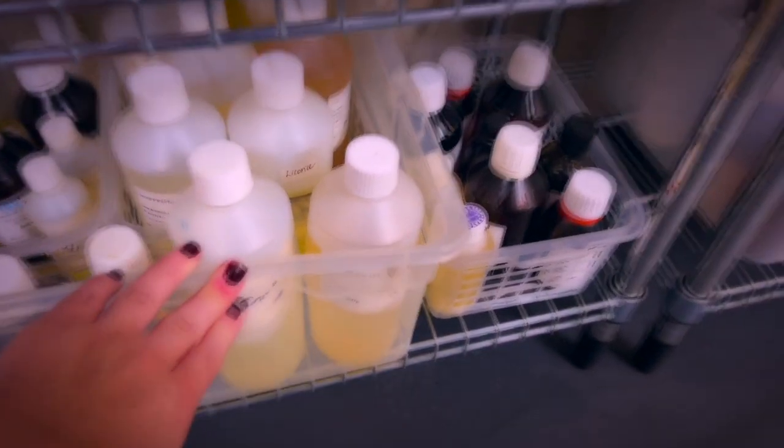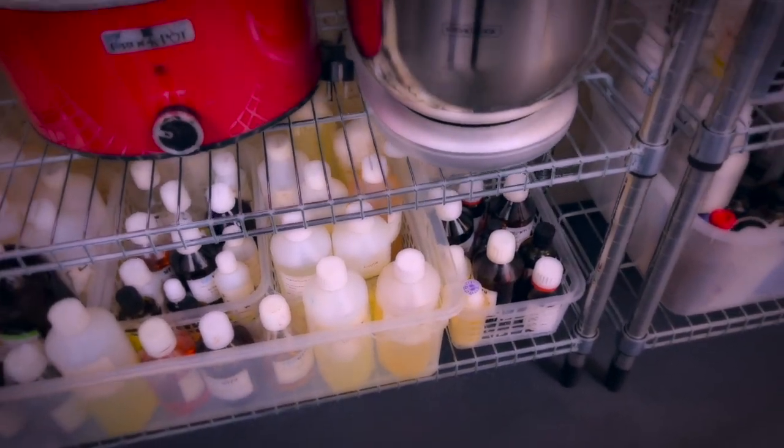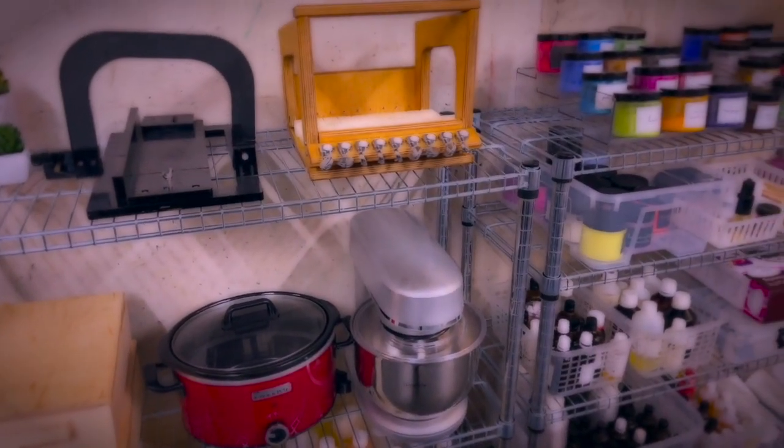Underneath here I have another bucket full of fragrance oils, and because why not, some more fragrance oils! You know how it is when you start to amass fragrance oils. I have a similar situation with my silicone molds as well — I'm sure some of you might relate to this.